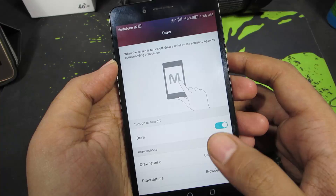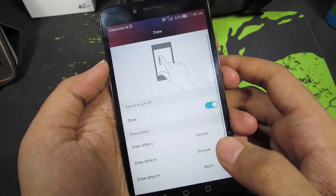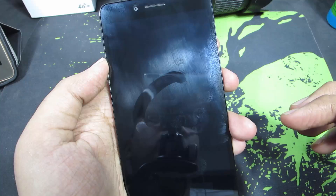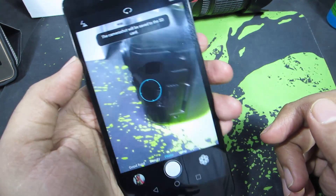Apart from that, you can even draw a few letters to open apps very quickly. You can simply draw a C to open the camera. This is how it is supposed to work — you draw a C when the device is locked and it is supposed to open the camera just like this.